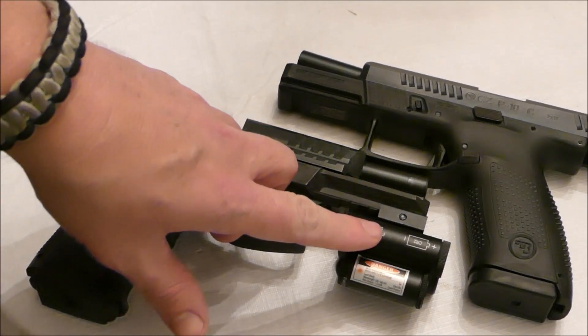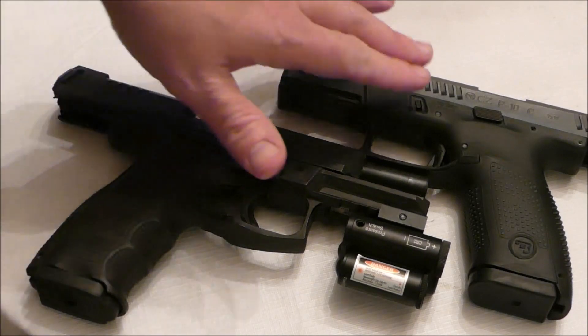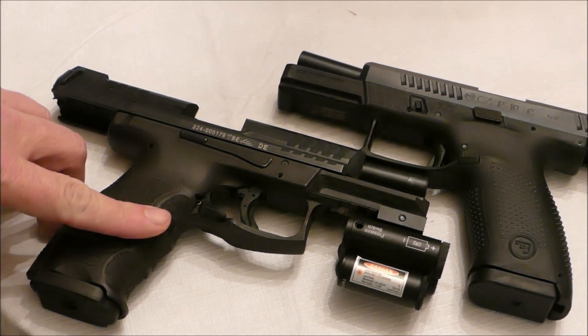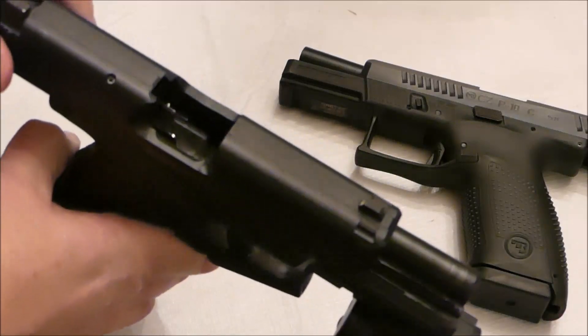Ignore the laser flashlight on the H&K — this is the CZP-10C and this is the H&K VP9. So they're both cleared.